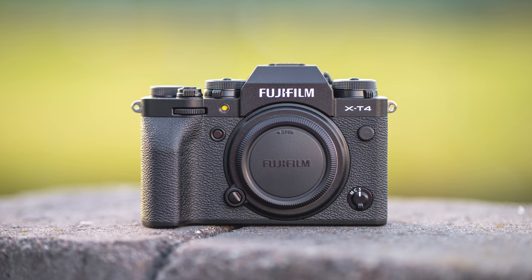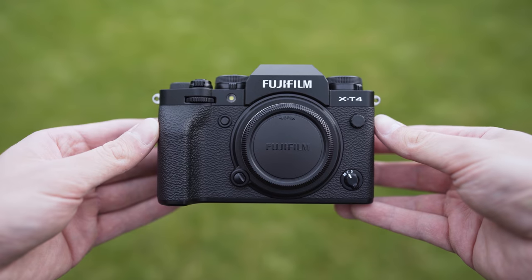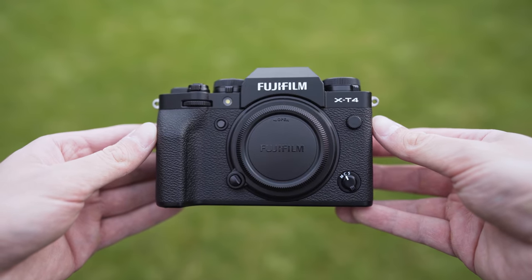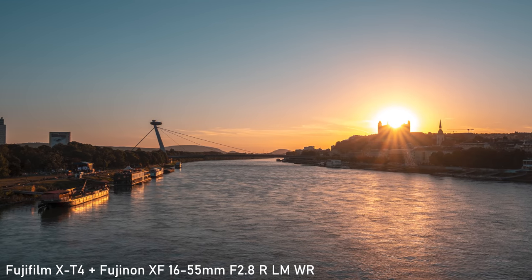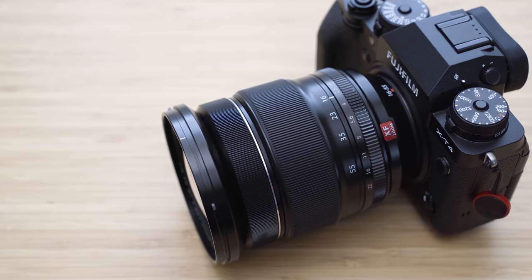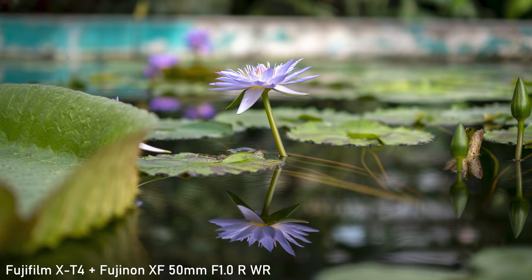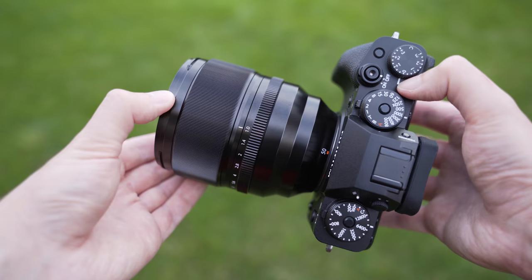Hello my friends. I have been using the Fujifilm X-T4 for about a year now, which means it is time for an updated review of Fujifilm's APS-C flagship. The main objective of the X-T4 was to bring all of the components together and offer a complete hybrid package. In this video I will share my experiences with the X-T4 over the past year and find out whether it really is that complete hybrid package.